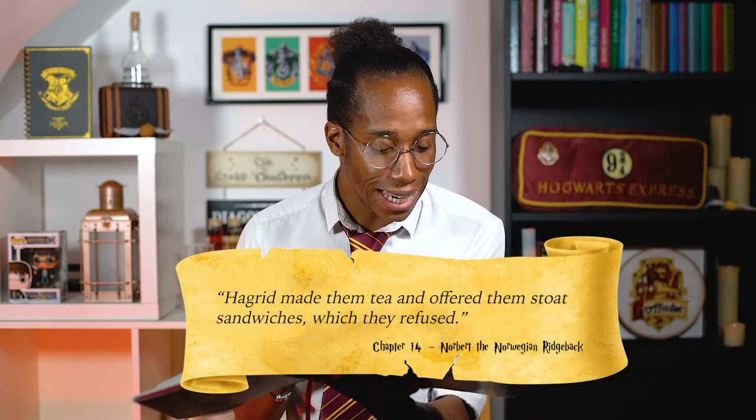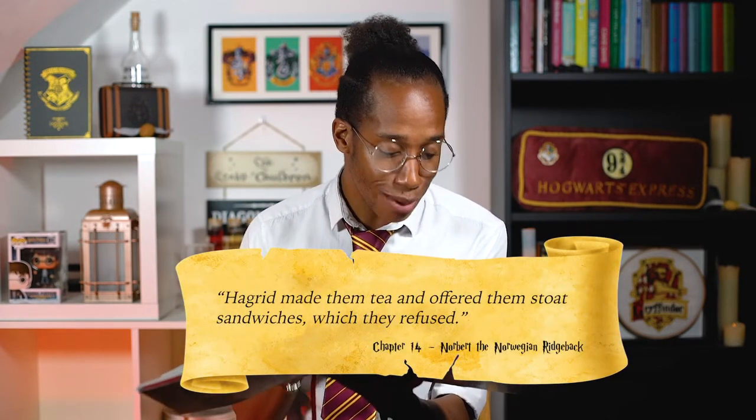Harry and Ron are in the library and they just bumped into Hagrid, who's told them to come around later. You know when we go to Hagrid there's always food — and on the next page, there it is. As soon as they walk into the hut, Hagrid made them tea and offered them stoat sandwiches, which they refused. Bit rude, but let's see if they want to accept ours!